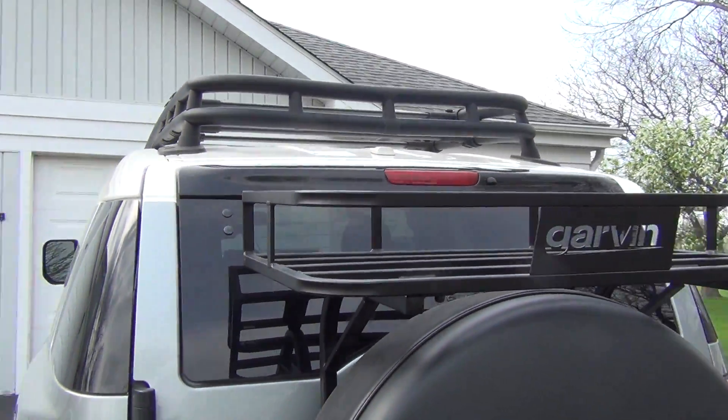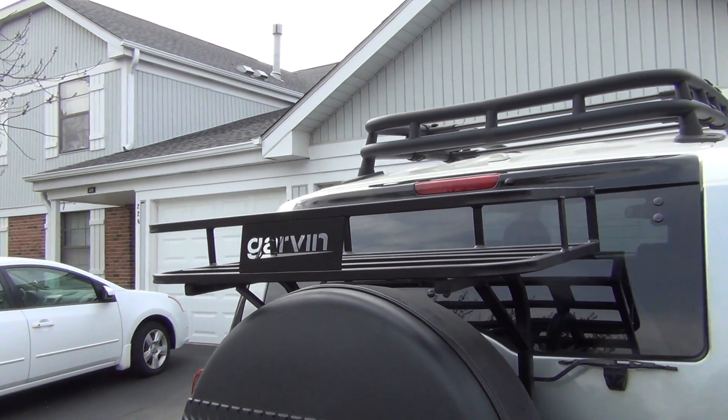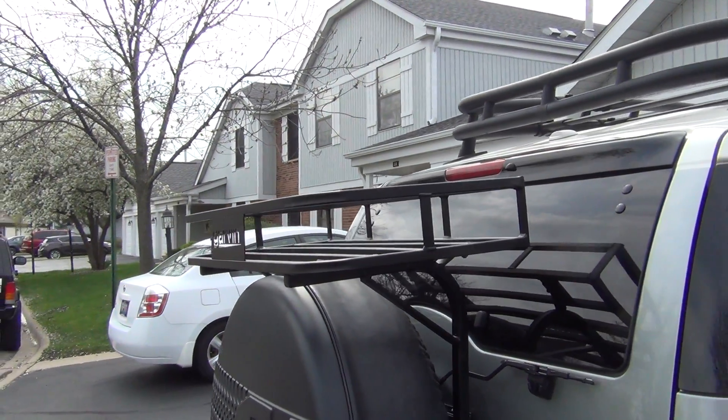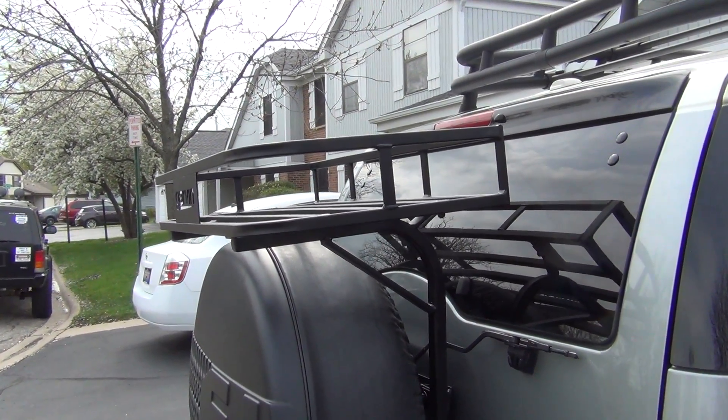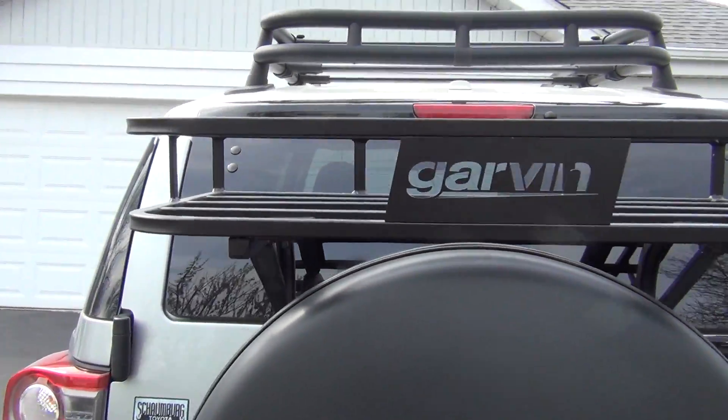I've actually looked up a lot of Garvin things in the past for Jeeps, and now I have the Toyota here. They've always had good reviews and really good quality, so I wanted to make a review and show this in case anyone else has an FJ and was thinking about it.